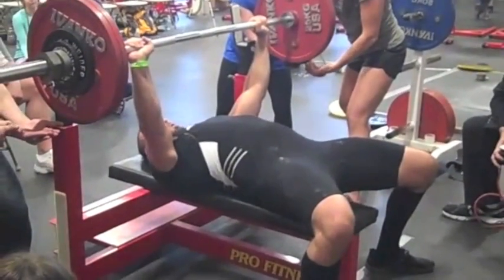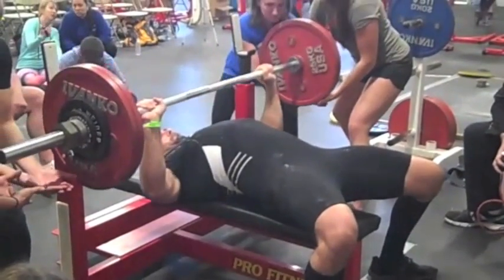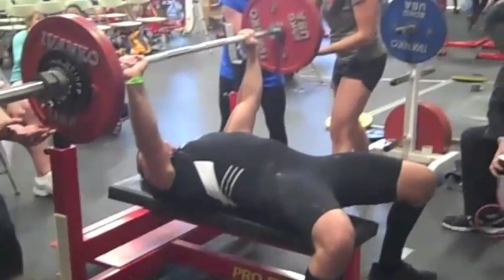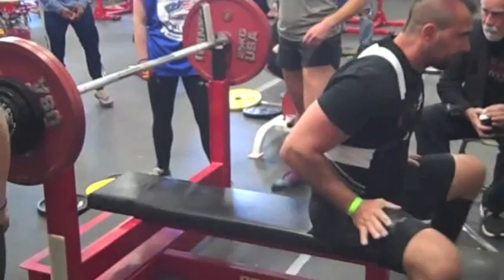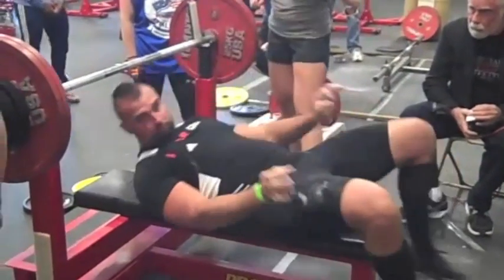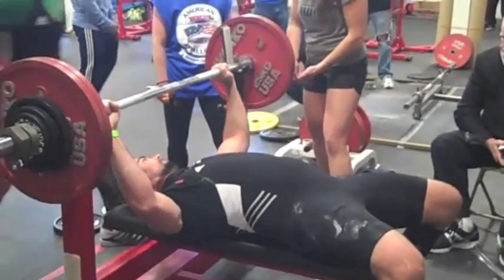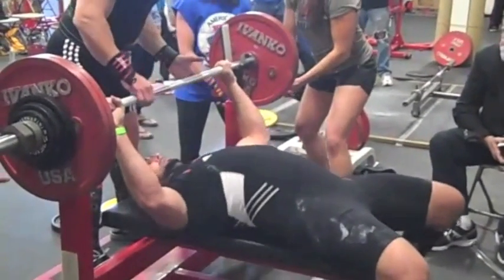Here is 303, this is what I was hoping for. And it came up pretty easy, as you can see. So then I thought, maybe I can hit 314. So I jumped to 314. I was a little worried that I wouldn't get this, because I hadn't done this in training.